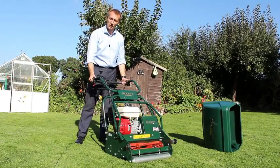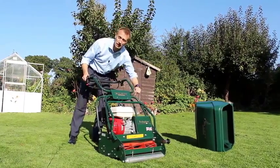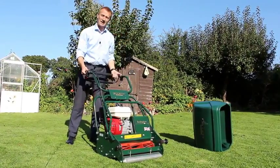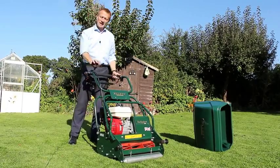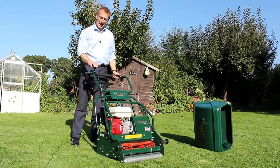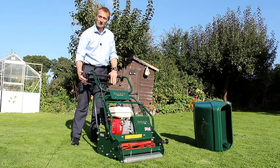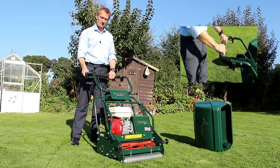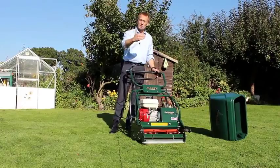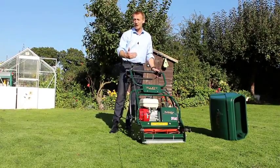The mower is controlled from the handlebars, and I can adjust the height of the handlebars on this model by loosening the locking knob and adjusting the handlebars to where I need. From here I have my throttle control and also the control for the rear roller and the blade drive, which I simply engage by moving the locking knob forward and lifting the handlebars. The clip rate of the machine and the quality of mowing remains the same no matter how fast you're going.